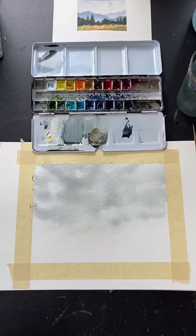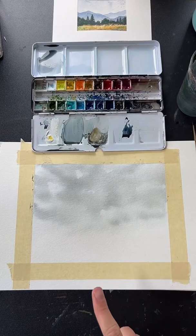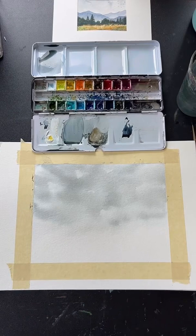To prevent tape from ripping the paper, heat it up with a hair dryer first — that will release the glue and make it easier to remove without tearing.